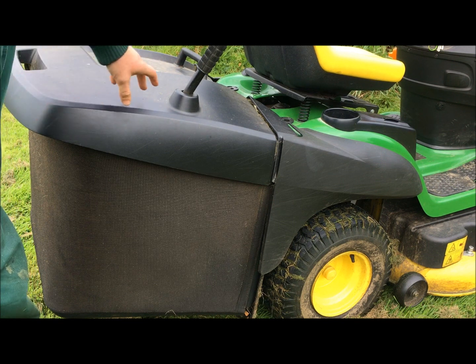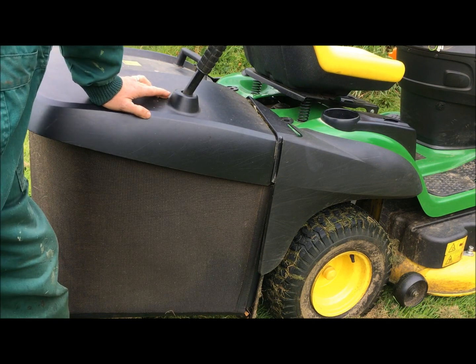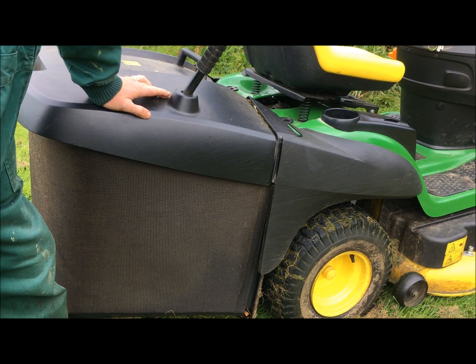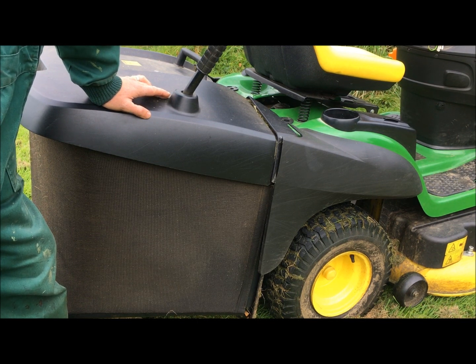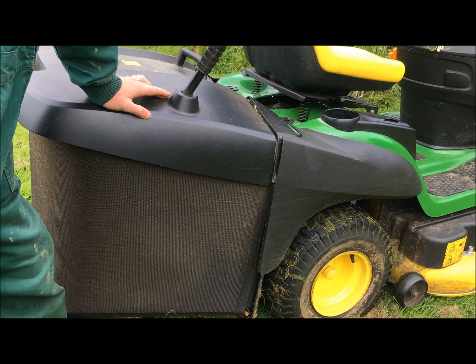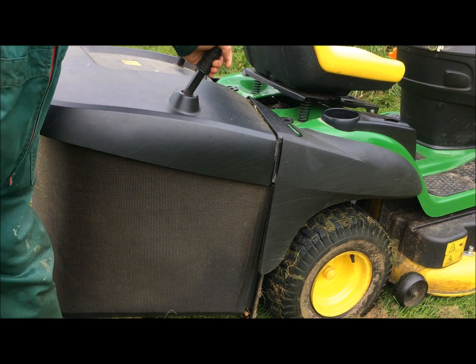The last model - this is a 2017 mower. The other mower I had was about four years old when I got rid of it, so I think it was around 2012. They've changed a few features - not for the better, unfortunately.